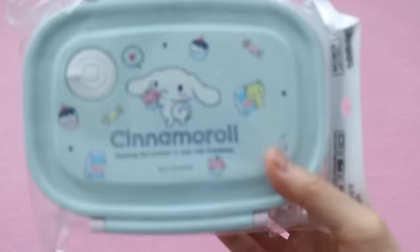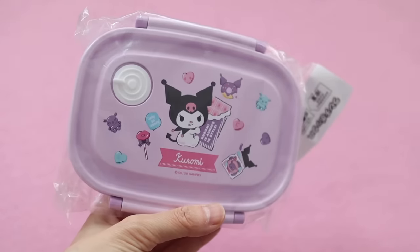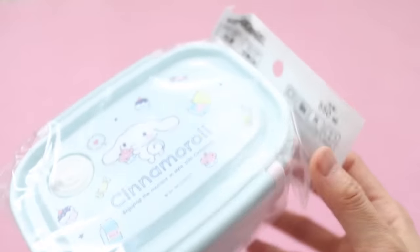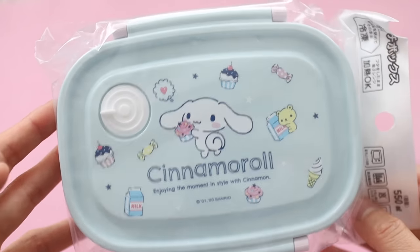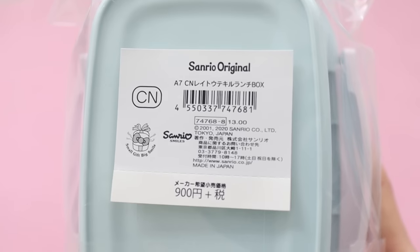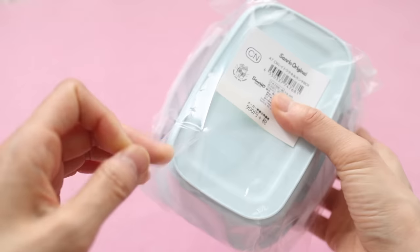That Hello Kitty lunch box is really cute but the problem is you can't put it into the dishwasher and you also can't microwave it. But these two bento boxes are microwave safe and dishwasher safe, and I think you can also put them into the freezer. The price was not bad at all — it's 900 yen in Japan and it was around 13 US dollars.